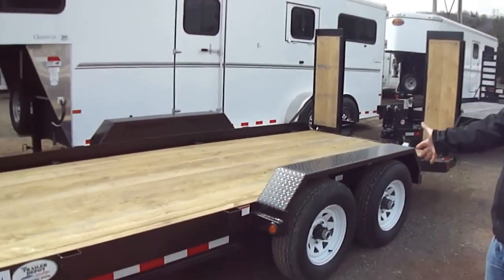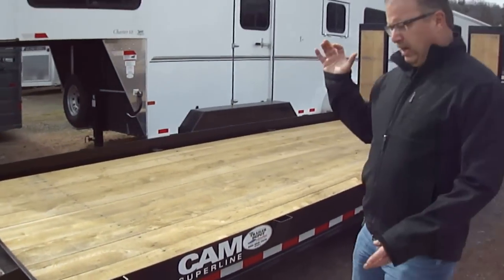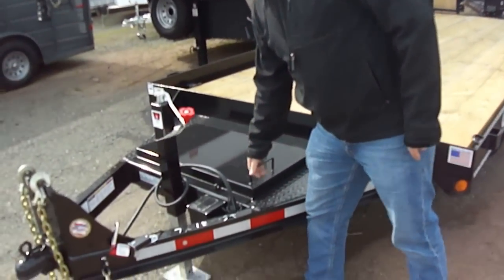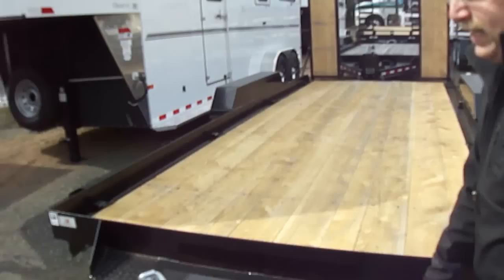This trailer is a 5-cam 18-footer. Everything you see here is standard on this trailer. It's got a lockable toolbox up on the front of the trailer with a prop rod — holds itself up, very easy to put it down. You push the prop rod and it goes right back down.